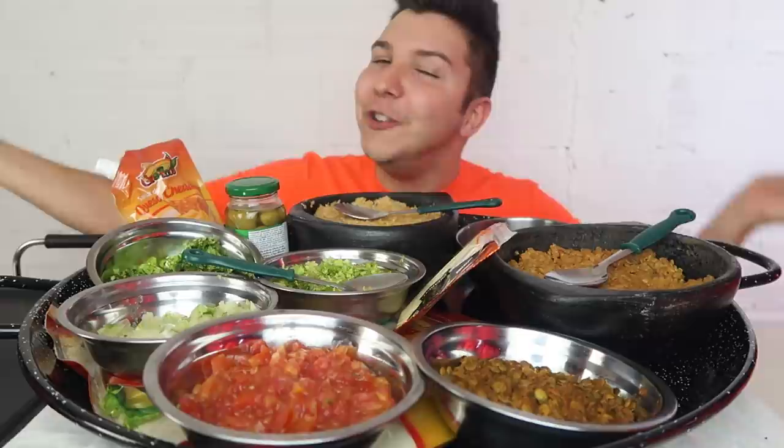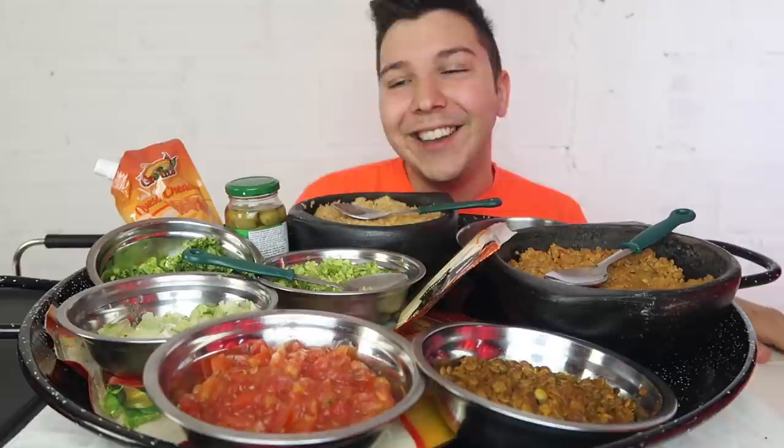Good morning, little sloths — actually it's afternoon, so good afternoon. Good day everyone, it's Joey Graceffa — no it's not. Hi guys! I'm so happy you're here. Thank you so much for joining me today for my eating show. I hope you grab something great to eat because we're going to feast together.